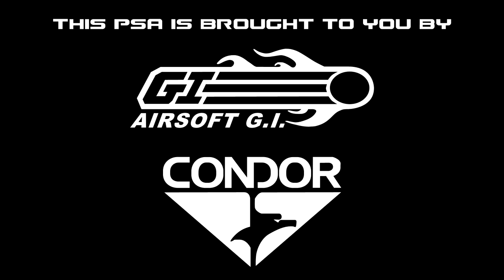This public service announcement is brought to you by Airsoft GI and Condor Outdoor. What's up GITV? This is just a quick reminder to always have fun when you're playing airsoft, but be safe, use common sense, and always follow the law. Don't take your airsoft guns out in public, especially not to school. You don't want to be the one that gets airsoft banned for everybody.